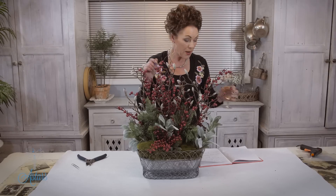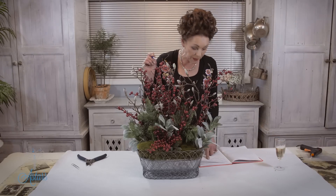Hi everyone and welcome to my place. It's been a big old day — it's the end of my day and I just thought, how great is this: I can spend time with a glass of wine doing some flowers with you. Today I'm here to do something for Lawrence.